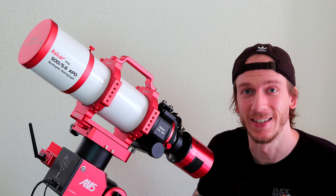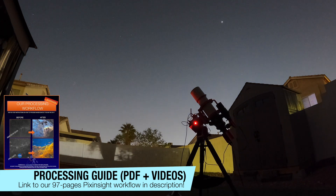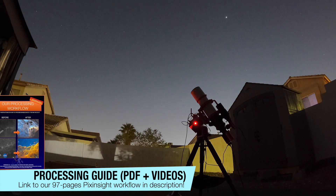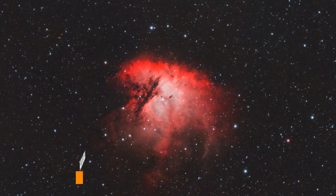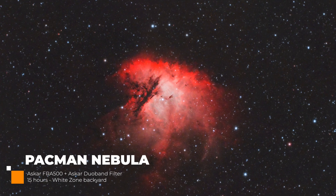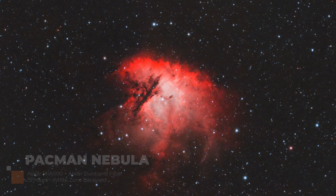We'll see you guys next time - and here comes the first light: 15 hours on the Pacman Nebula, followed by some lunar imaging.